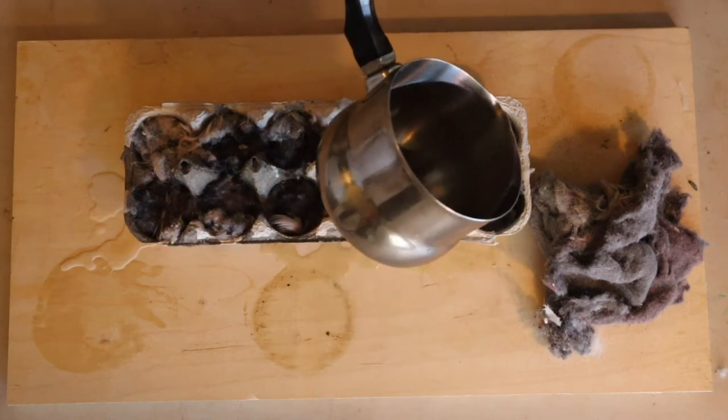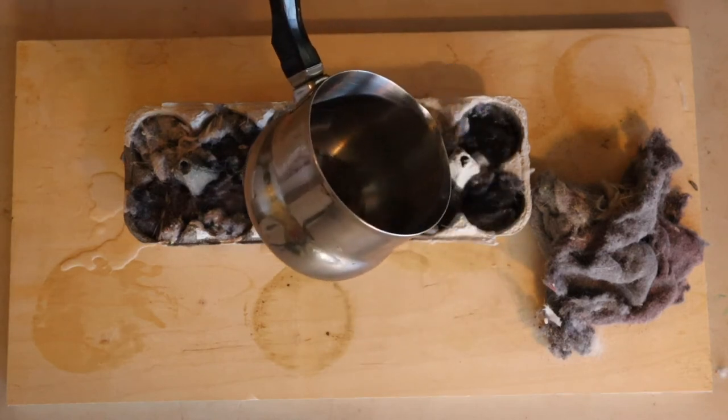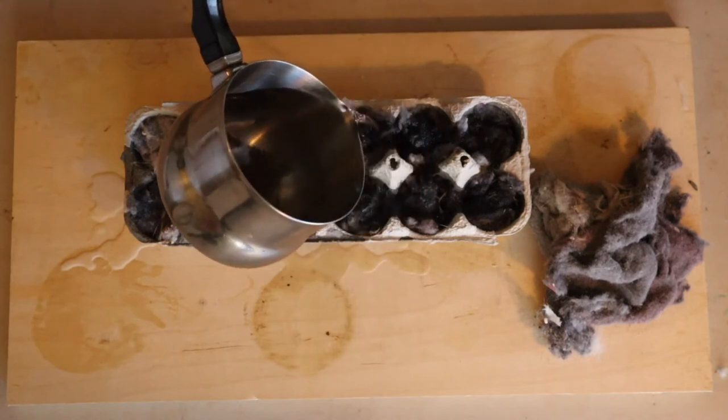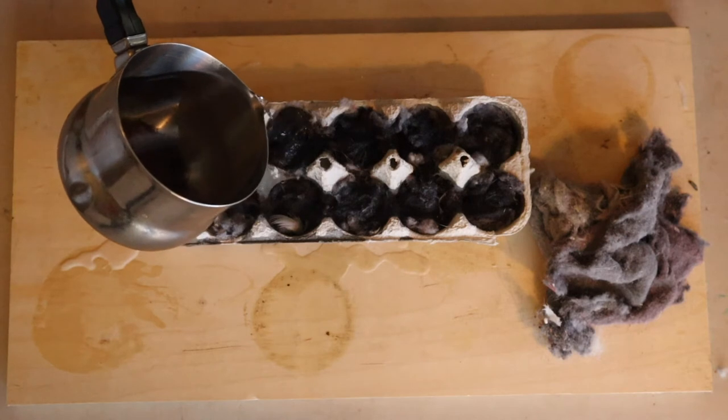You want to make sure — I have a board here — you don't want it to soak through onto your table.